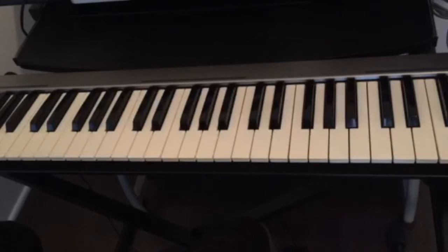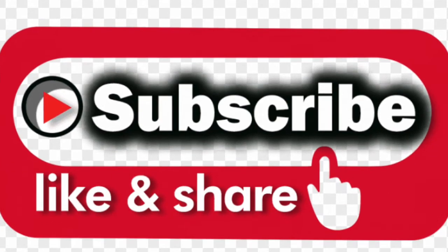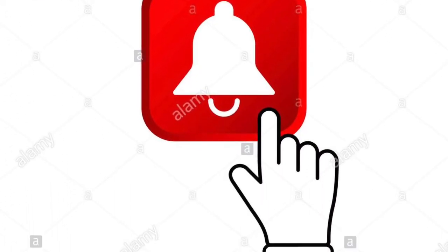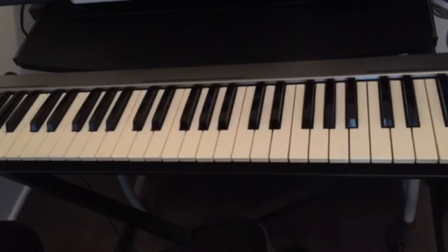Hello guys, welcome back to this channel. If this is your first time visiting, don't forget to subscribe, like, and share this video, and also hit the notification bell for all upcoming videos.